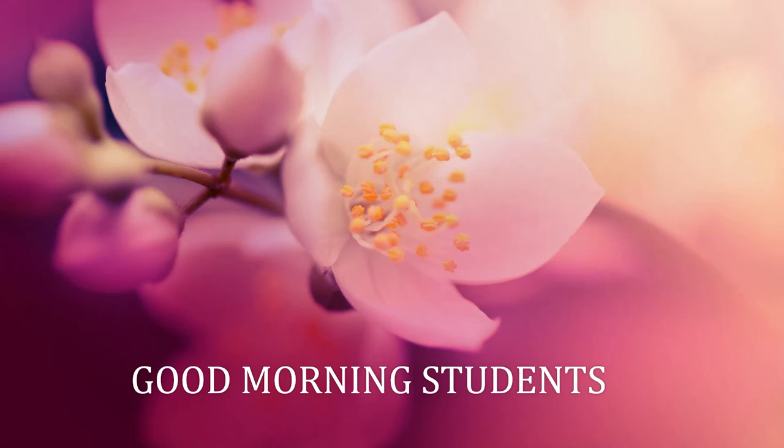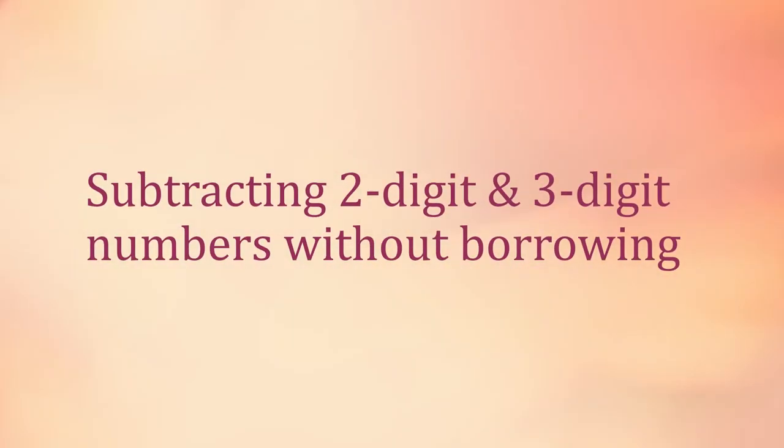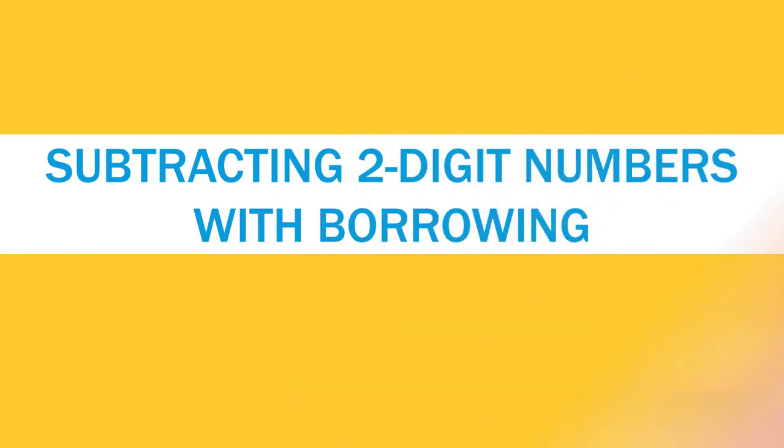Good morning students. Welcome back to the MAX class. In the previous class, we learned subtracting two-digit and three-digit numbers without borrowing. Today, let us learn subtracting two-digit numbers with borrowing.